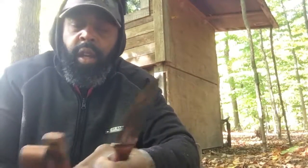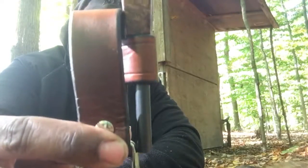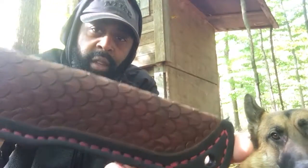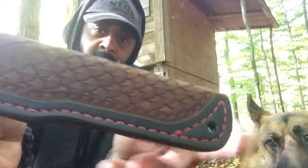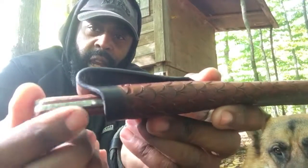You can also upgrade with a ferro rod with the sheath attachment — I'll show you the sheath right here. You can either get the custom sheath, or I have the upgraded sheath that has the dragon scale pattern and the red stitching right here that matches the inlay on my blade.